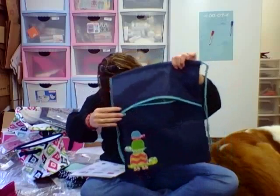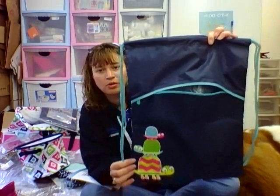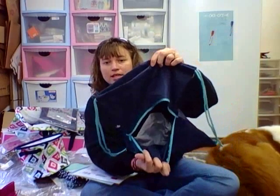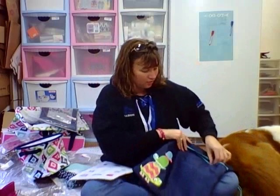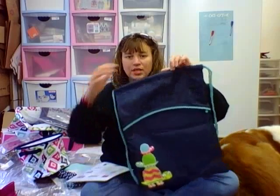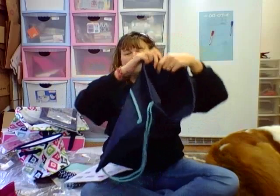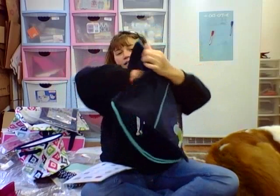Then you have your cinch sack in the navy with Topsy Turtles — those turtles are so cute, one of my favorite imprints. You've got a zipper pocket in the front that kind of hides underneath if you've never seen a cinch sack before, and then a big open area inside. It's hard to see in a video but it's nice and deep, a really big bag.